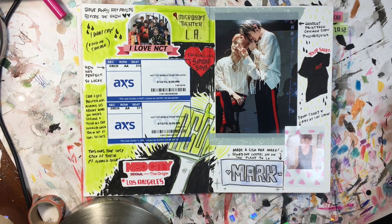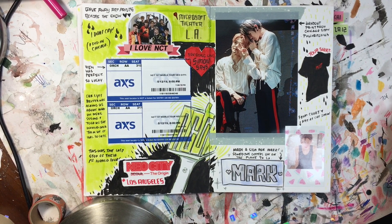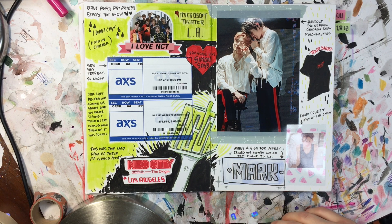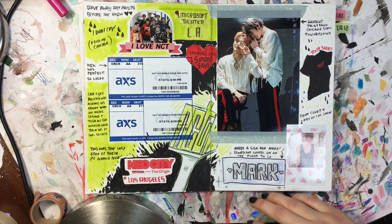This was a really cool show for me. It was my second time seeing them and they're my favorite K-pop group, so it was really special. I made a sign for Mark, one of my favorite members. I made a Johnny sign for the Chicago show, but I made a Mark sign that I sewed while I was on the plane to LA.